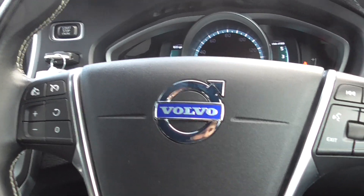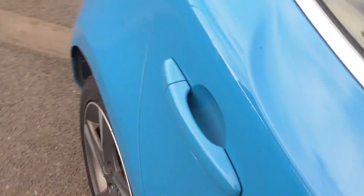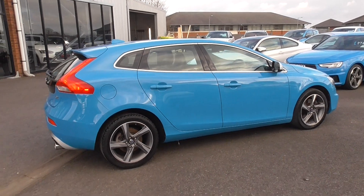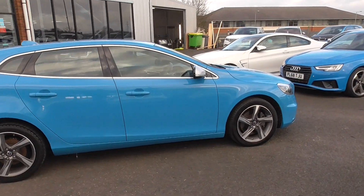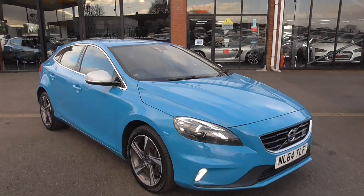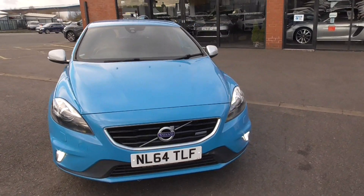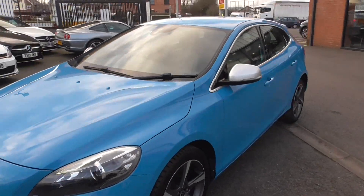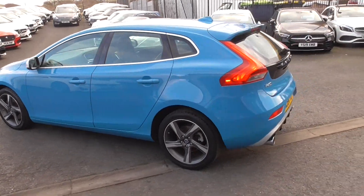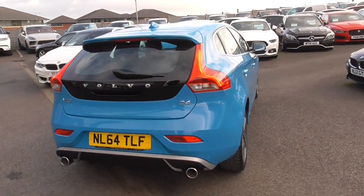A nice car — I've had the chance to drive this for myself and I can tell you it drives absolutely bang on. If you'd like any further information, a personalised video, more images, or you'd just like to book a viewing, please do get in touch. You can call us on 01942 231123, or email us at sales@alphamotors.co.uk. At the moment we are working via appointments, so please do get in touch before travelling down. Thank you for watching and we look forward to your enquiry.